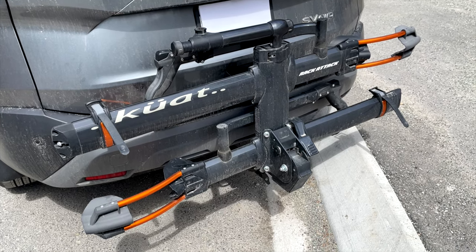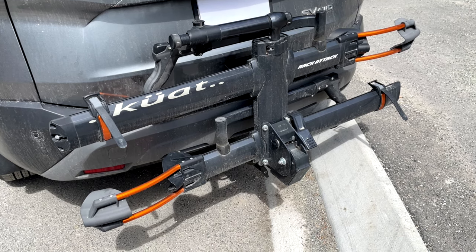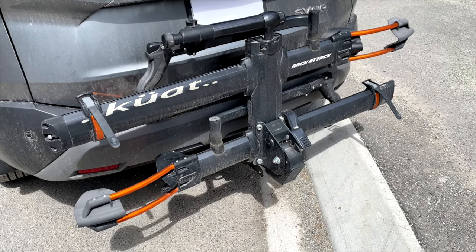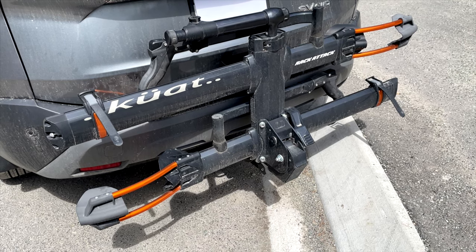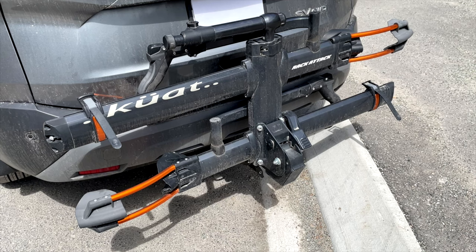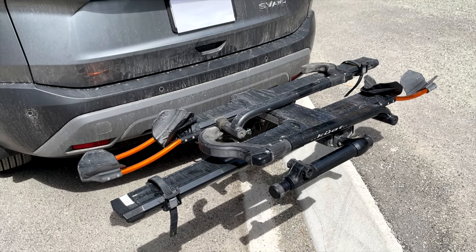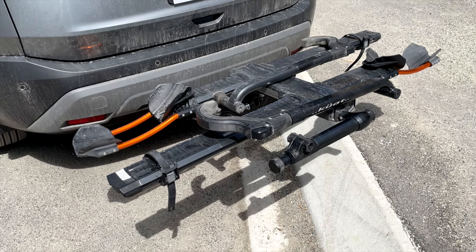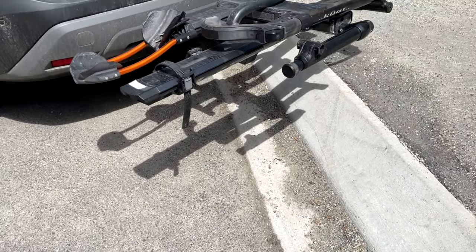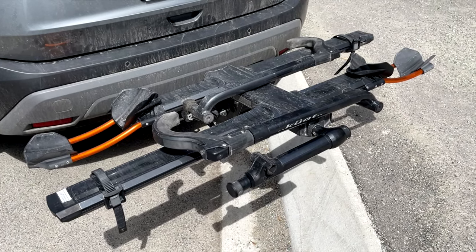I found this Kuat rack, the NV 2.0, and it holds two e-bikes, and it also has applications to hold the fat bike. So we bought this last year. It's been an awesome rack, but the difficulty is getting the bike up on the rack. You can see with the rack deployed, it's quite a large distance to lift your bike up and onto the first rack and then make it to the back of the rack.